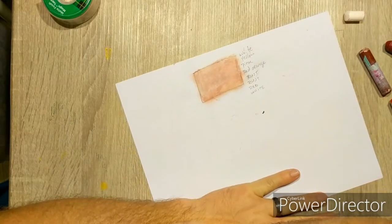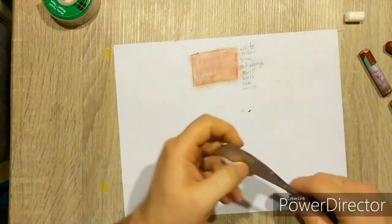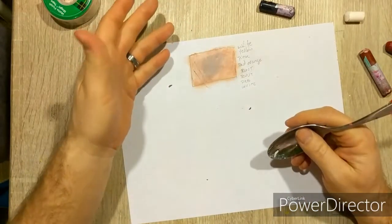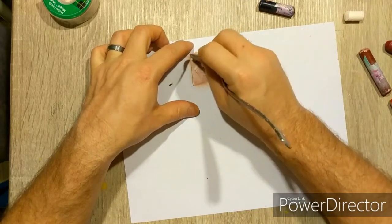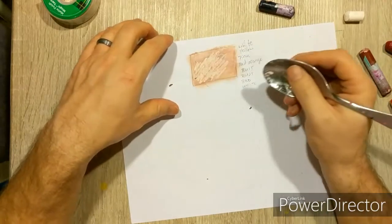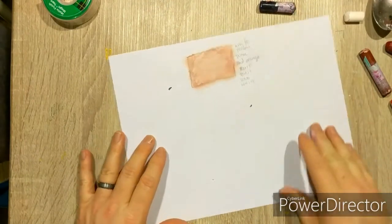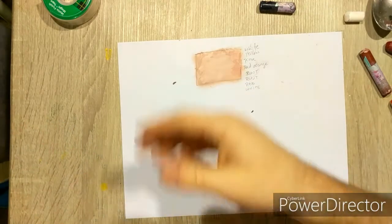Don't forget to record your colors on the side so you can keep referencing the formula for future use. Why do we use a white base? Because if you completely mess up — say you accidentally add blue — that blue will live in there and make a dingy spot. But if you have white as your background base, you can use your scraping tool to literally erase it, scrape it all away, blend it back in, and add colors to fix that mistake without starting the project over.